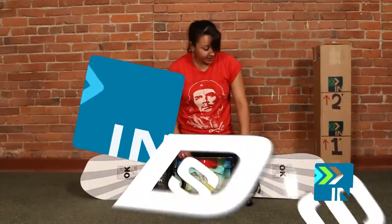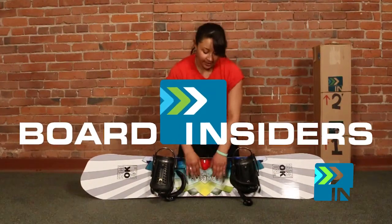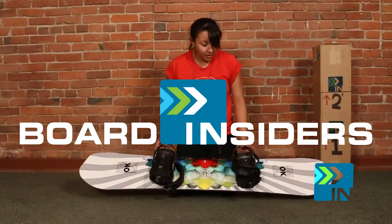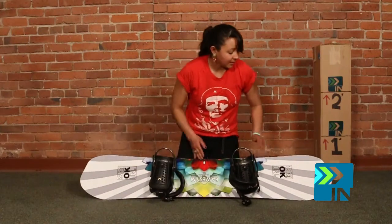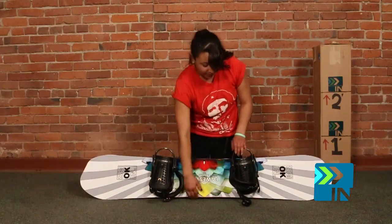What's interesting about this board is it's asymmetrical, and what that means is that the toe edge is actually longer than the heel edge. You can kind of see that by the way it's shaped — this is the heel and this is the toe.